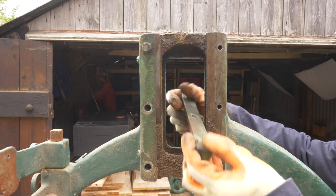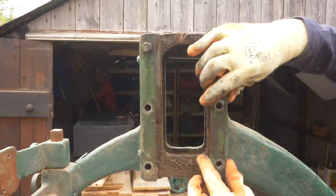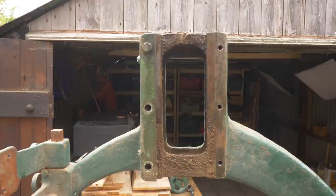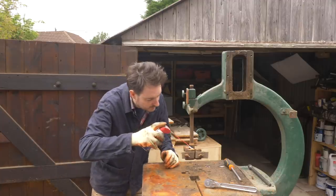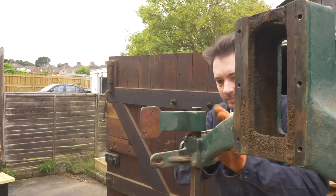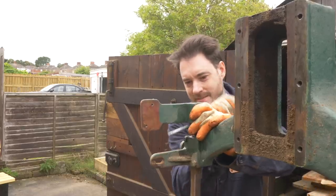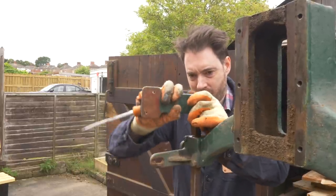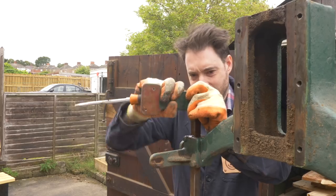Here you can see the retrieved dovetail and the slot it slides into, so that went back on and now I just need to remove the other one. The blade guide mechanism is seized and I want to move it so I can see the maximum re-saw capacity. A bit of persuasion gets one part to move, but the other I'm just going to have to take apart and clean up later.